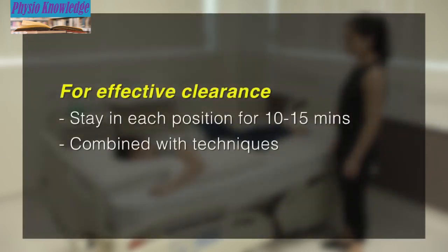The patient should stay in each position for 10 to 15 minutes for the most effective treatment. Postural drainage is combined with techniques like chest wall vibrations and forced expiration techniques to achieve better efficiency.